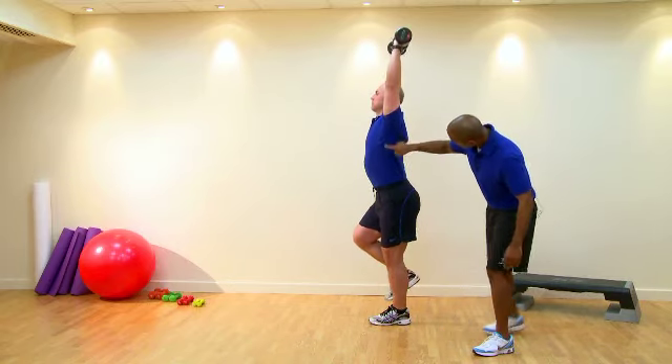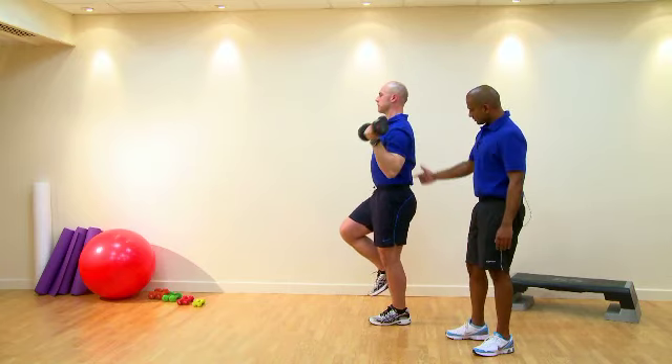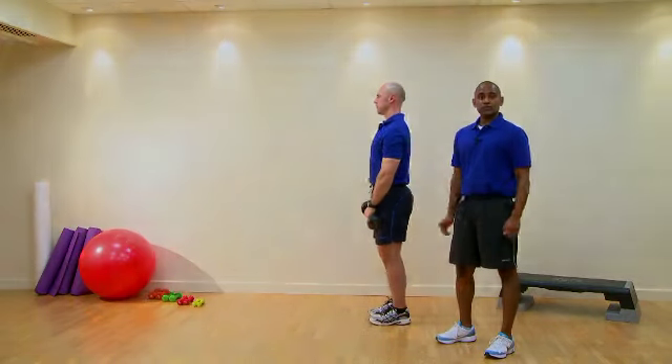So as we press up, if you can see this here, we're always looking for neutral spine — just like that. Perfect, just relax. That's a single leg shoulder press. I'll see you next time.